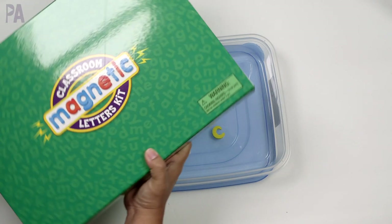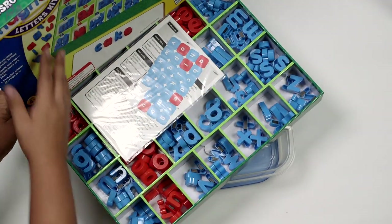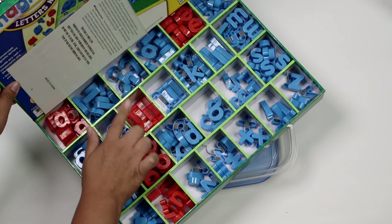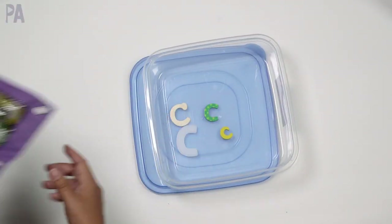I'm sticking to one letter just because I also have some lowercase versions. If you have magnetic letters, this would also be a good option. I'll hold on to the lowercase ones for a different activity and come back to that.